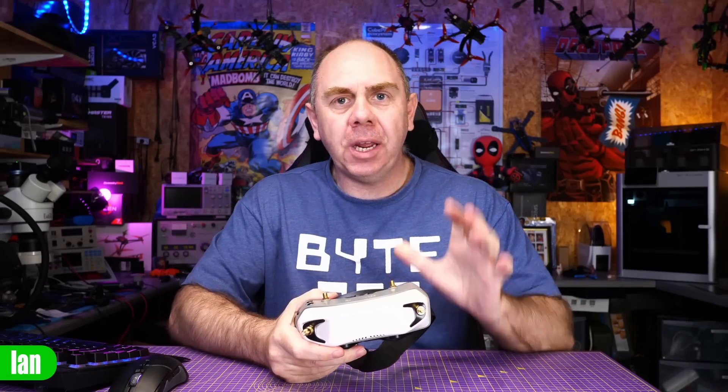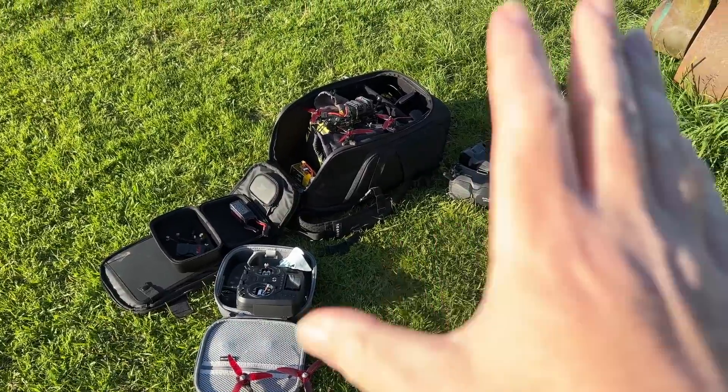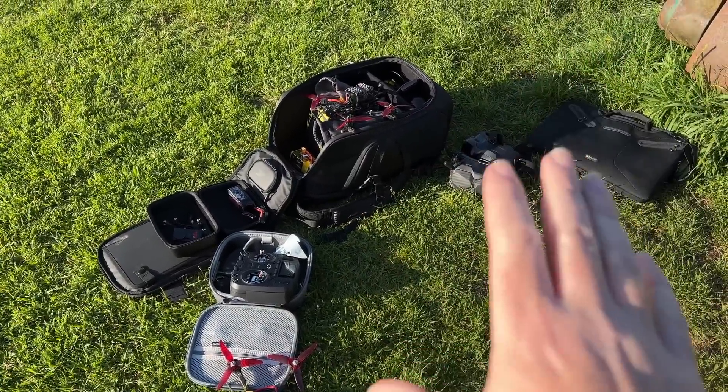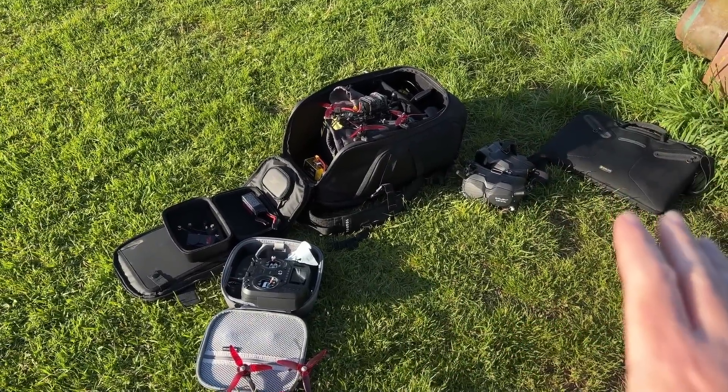Caddx have just released an update for their Avatar HD system that finally brings spectator mode. The big question is though, does it actually work? To answer that we're going to do a few flights. I brought with me some DJI gear as well as my Avatar HD and if we're lucky we'll do a comparison between the two, but we're predominantly going to be testing the Avatar in this one.